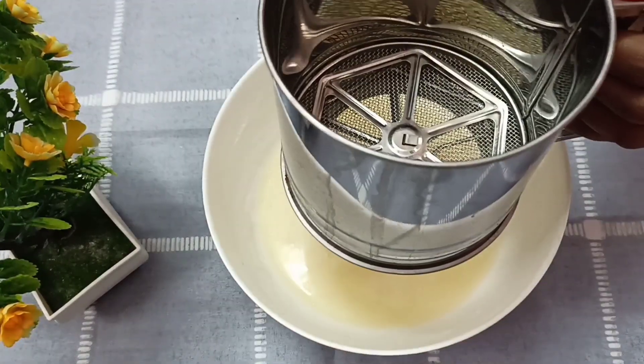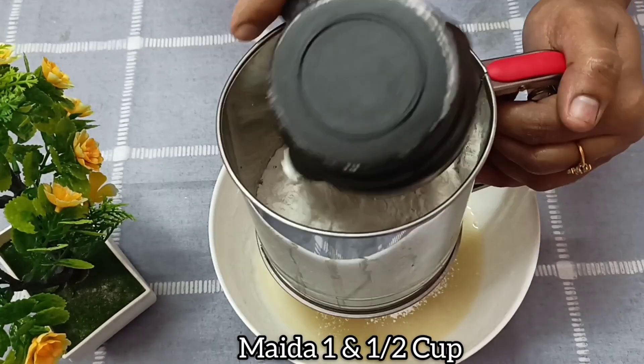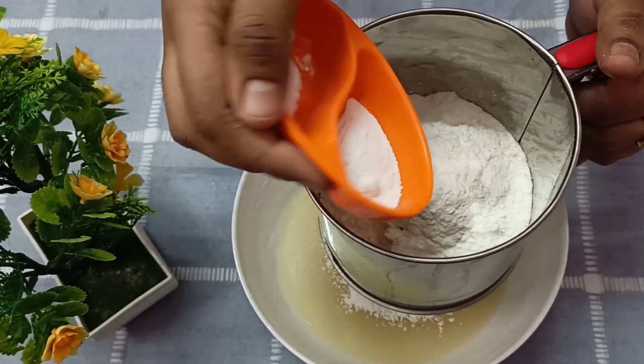Now for the dry ingredients: 1 cup of Maida, 1 tablespoon baking powder, and 6 teaspoons baking soda.